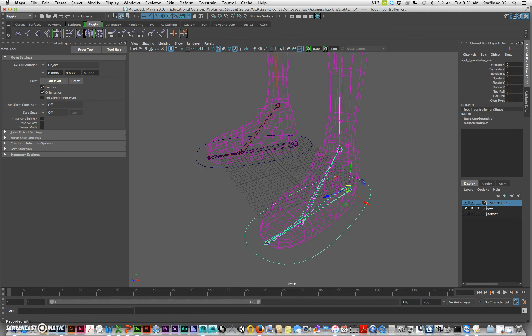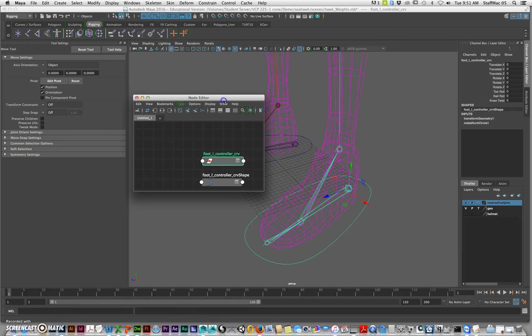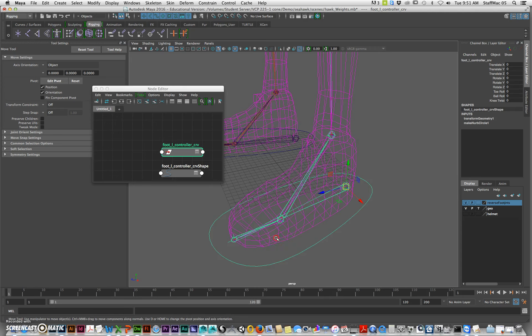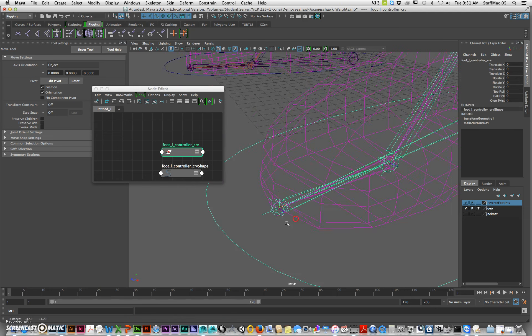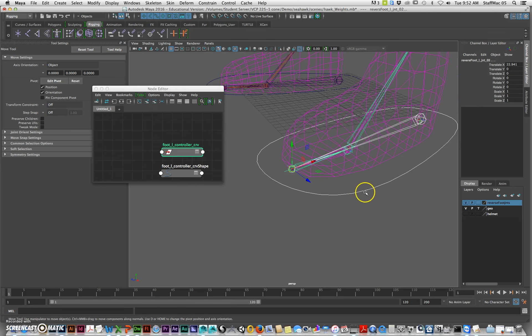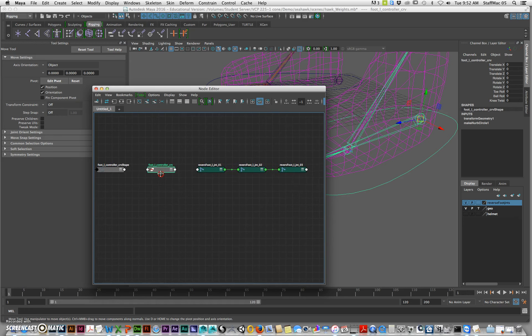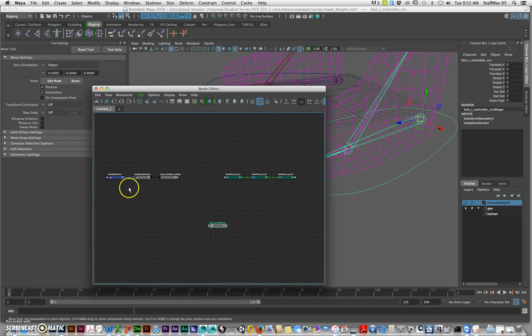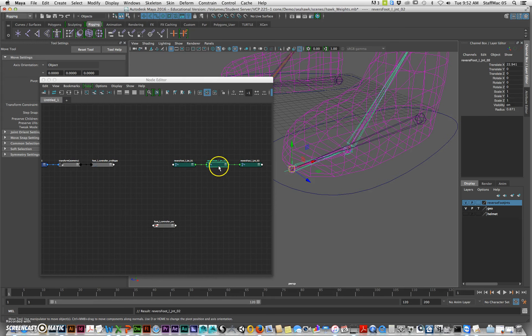So I'm going to select this one and go to Windows and open the Node Editor. I'm going to select this and also select this for the first foot joint. I grabbed the reverse foot joint number two and I grabbed the controller. I'll hit Input/Output to show connections for both of them. I'm going to zoom in and grab the foot controller, and it should be number two — so I'll grab the number two joint here.